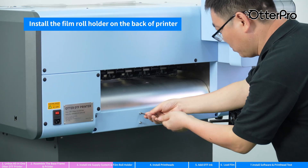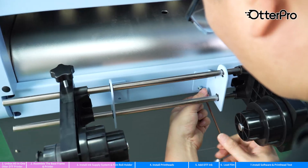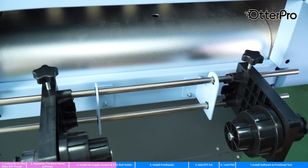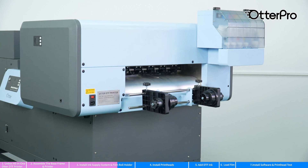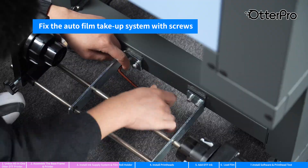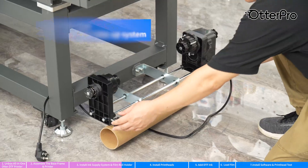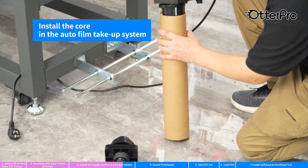Install the film roll holder on the back of the printer. Fix the auto film take-up system with screws. Install the core in the take-up system.